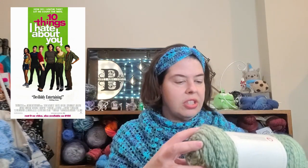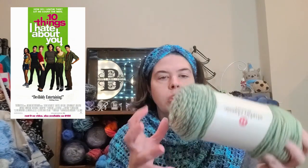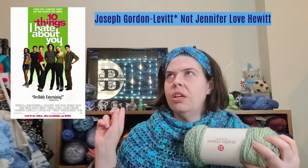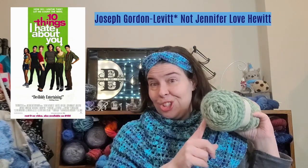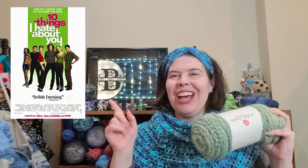This color is Sage Marl, and I thought it worked really well — Cameron's shirt in the poster looked like this color to me, so I was like, nice. I'm not sure of all the character names but Cameron's shirt really matched this one.